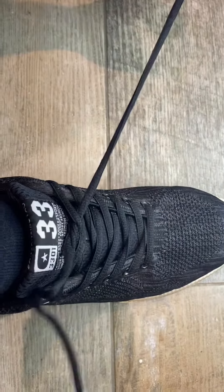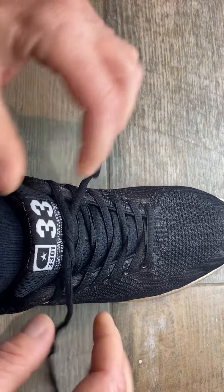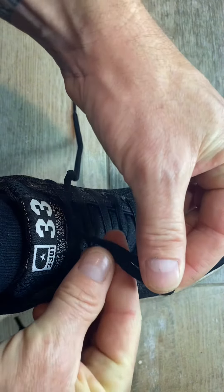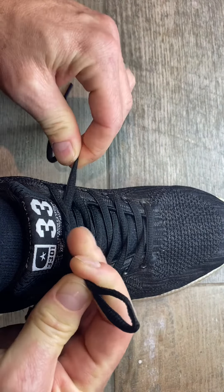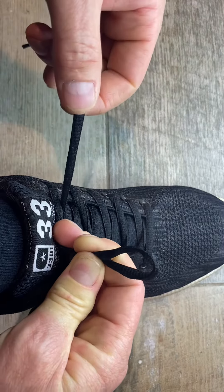Take the two ends and dismantle what you've just done. The other way is slightly more complicated, but it's the way I do just because I'm used to it. Take one end, make one bunny ear, and put your middle finger in the middle to hold that knot down.